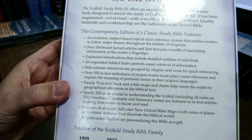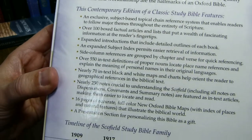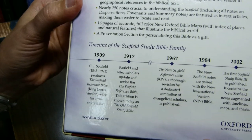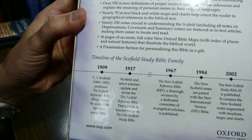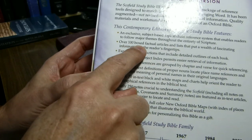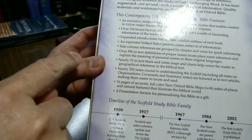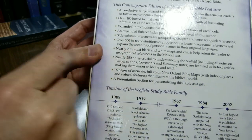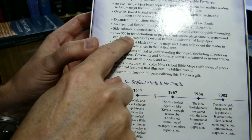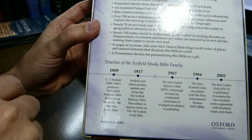Let's look at the back. I'm going to tell you a bit about the history of the Schofields here in this timeline, and quite a lot about key facts here. They have 100 box factual articles, expanded subject index, side column references, which I like. They're on the outsides of the columns, 550 in-text definitions of proper names, etc.